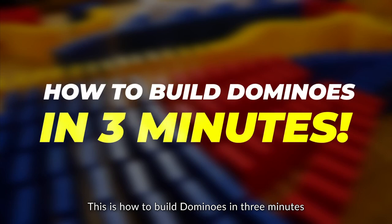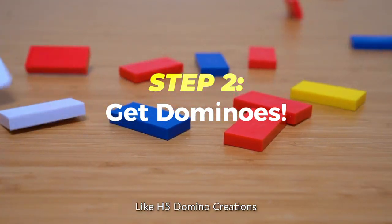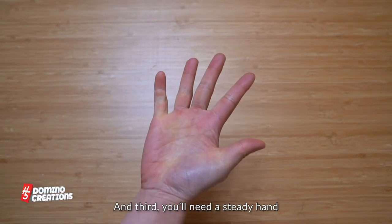This is how to build dominoes in three minutes. First, you'll need a hard surface to build on. Second, you'll need some dominoes, like H5 Domino Creations. And third, you'll need a steady hand.